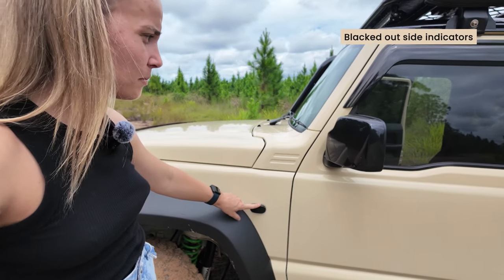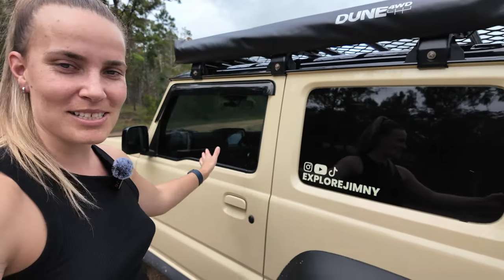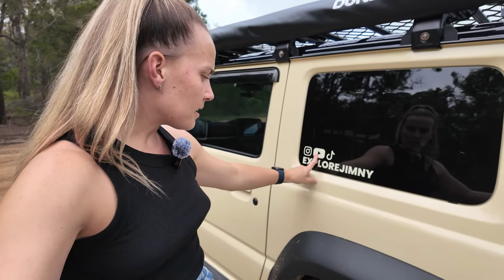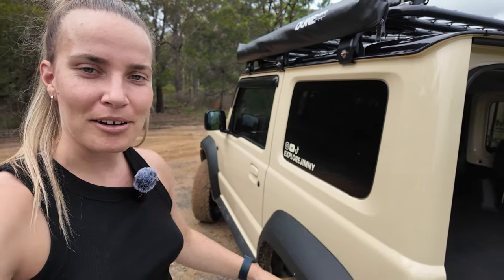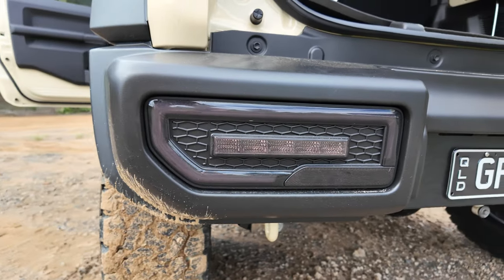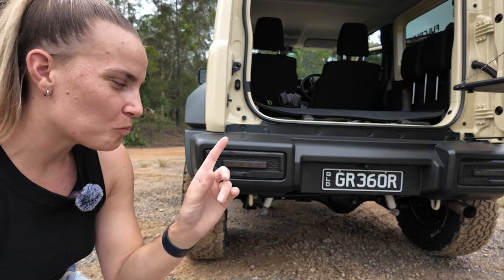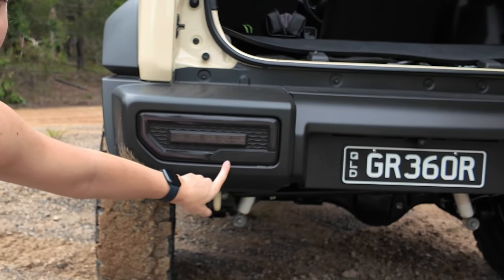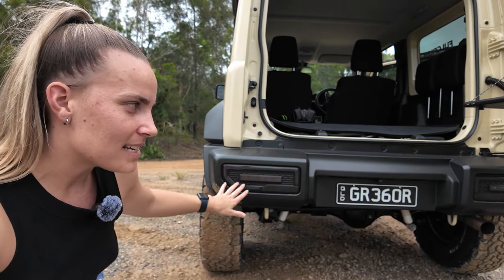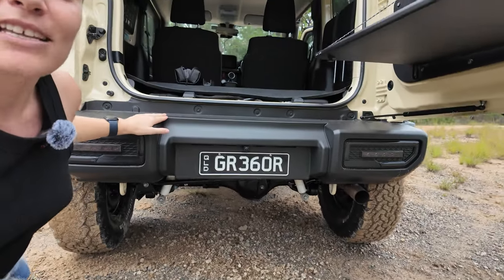I've also blacked out the side indicators and added some little black key holder accessories — that's more of an aesthetic choice. I have blacked-out taillights from Courier's Customs. Currently they're probably not 100% legal as-is — what you need to do is add a small reflector to them. That's something to be aware of if you're getting blacked-out taillights: you technically need reflectors on them.